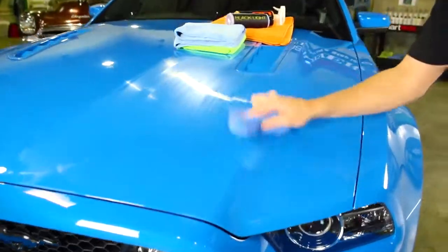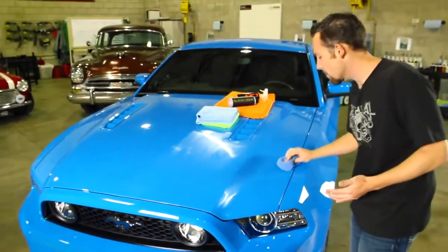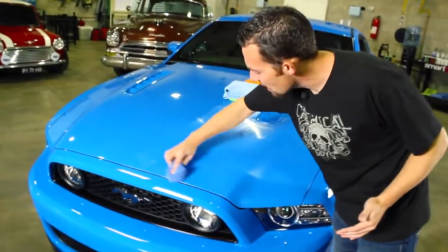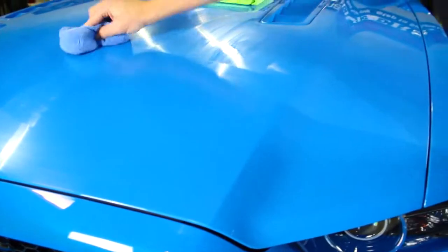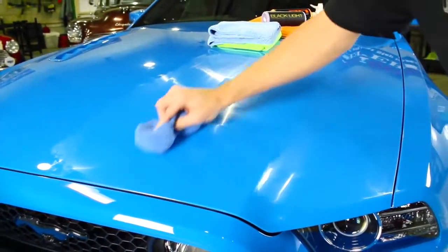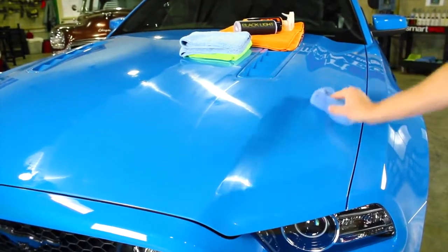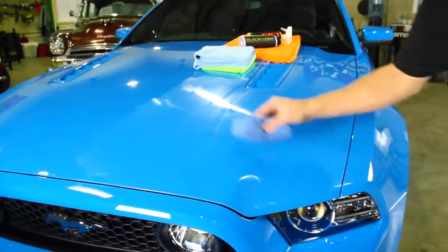Grabber Blue is a very popular color for Mustangs — it and 'Gotta Have It Green' are both the most outrageous colors for the 2013 year; they really stand out in the crowd. When you use Blacklight, you want to make sure you get a nice thin coat — the thinner the coat, the better, and that will improve the look of the finish. You can go side to side or vertical; it doesn't matter, but you want a nice, fresh look over the surface. You don't want it too blotchy, and you also don't want to use too much product. With chemical products, less is more.